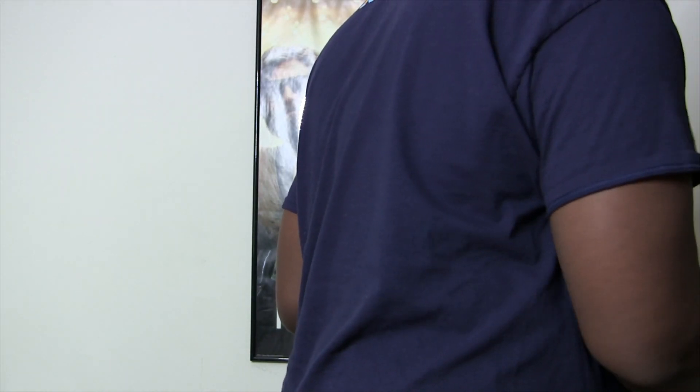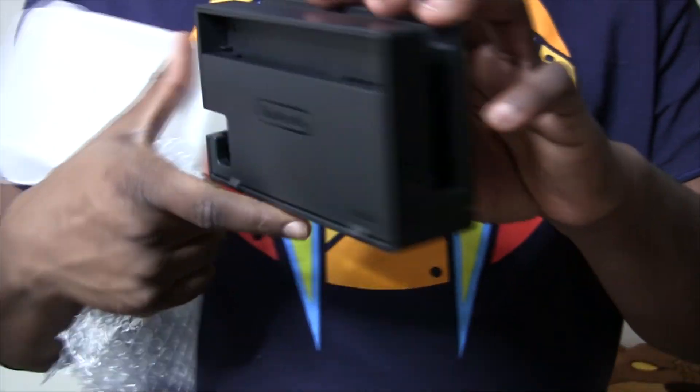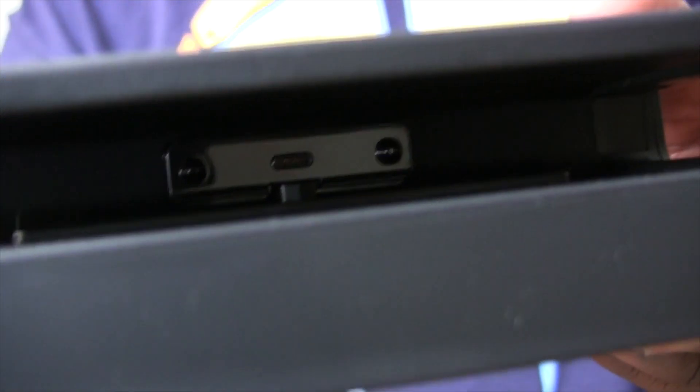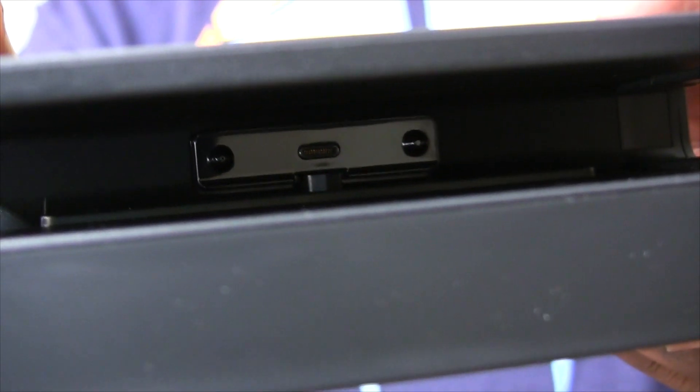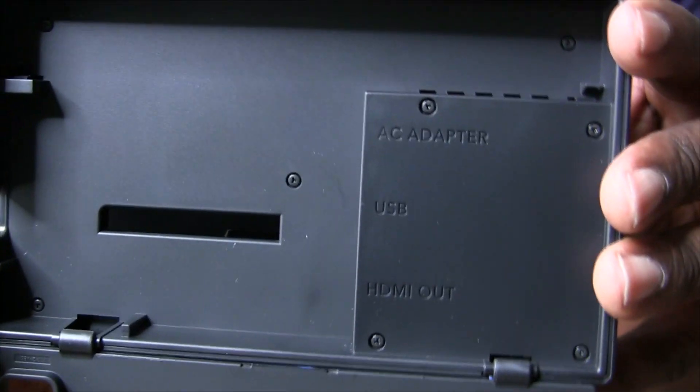Got an instruction manual. Oh, this is the dock. So this is where the Switch is going to put itself into, Voltron style. You'll be able to see there is a connector in the back which will charge the Switch and connect the video output to the television. In the back there are different connectors: there's the adapter, USB, and HDMI out.